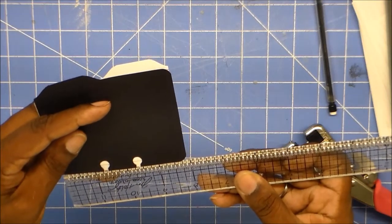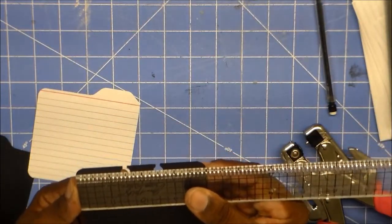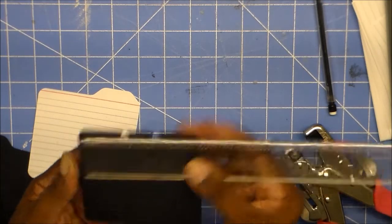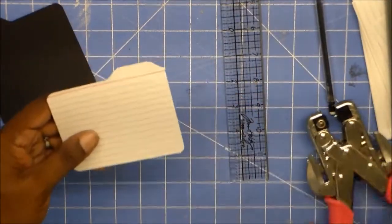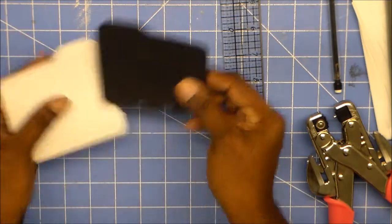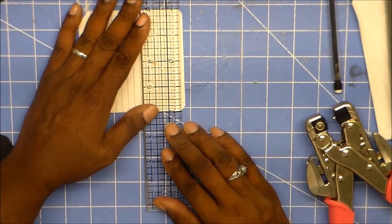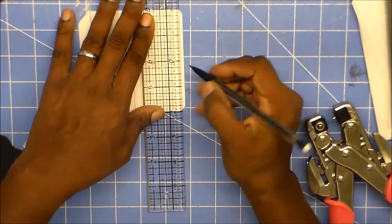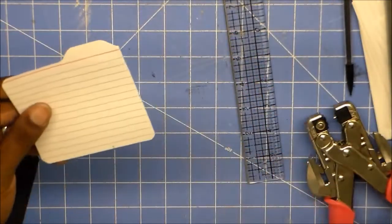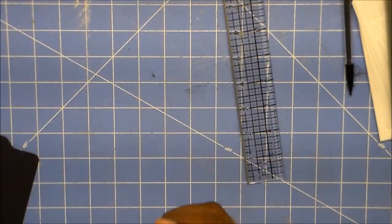It's at an inch on each side. Okay, let's do this again. We're going to put this back, even it up at half inch. I got it at the fifth notch on the side of my crop-a-dile. If you kind of tilt it back like this, you can see that little mark that you made, and you're going to send it right into the middle and punch.